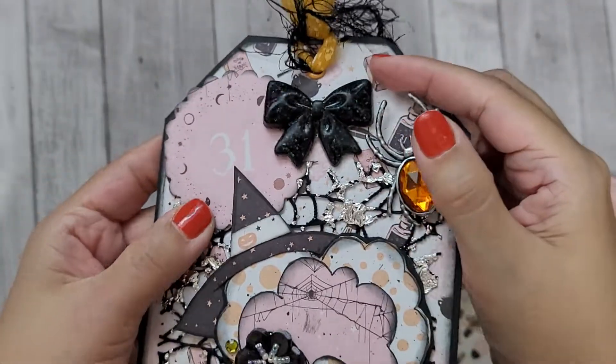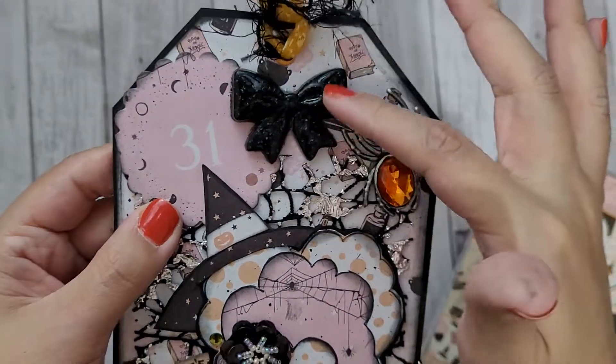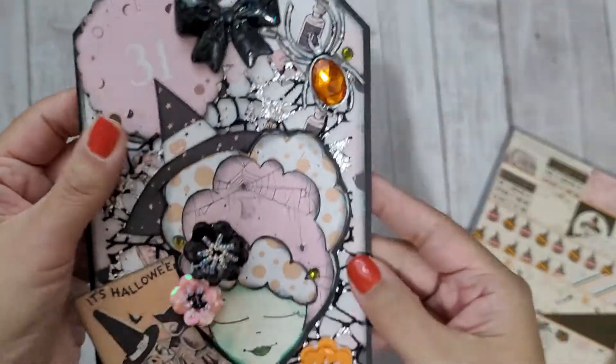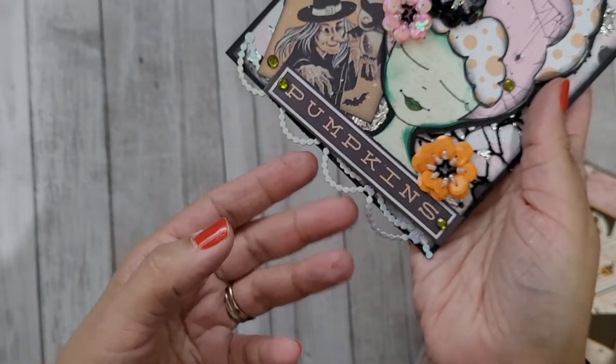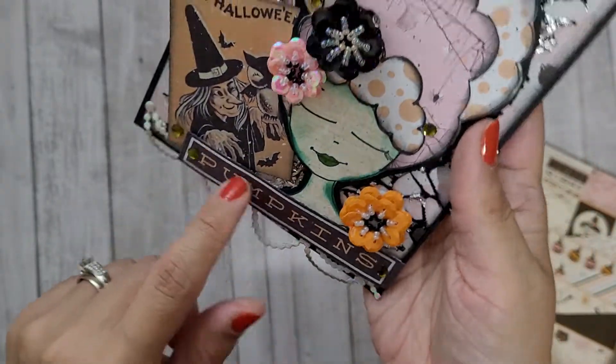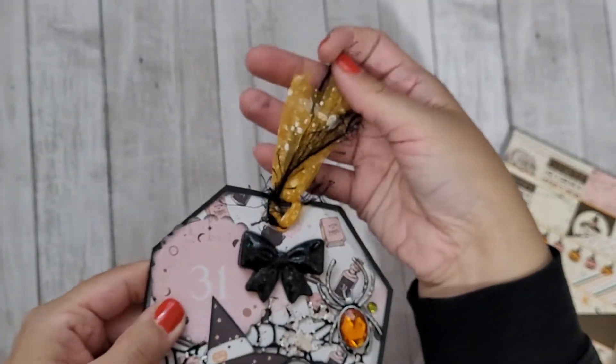This is one of my holographic resin bows — you can't tell with my lighting but it's a black holographic bow. There's also some holographic trim down here in a silvery holographic. Some cut-aparts are popped up on foam tape, and then I put some of that Dollar Tree trim.